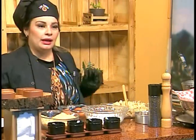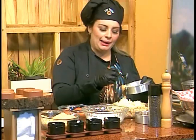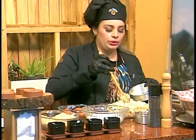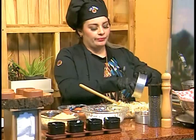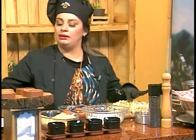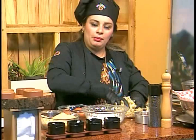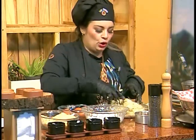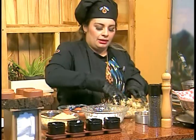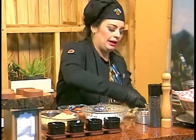Acá vamos a necesitar queso mozzarella. Yo rallé la mitad y la otra mitad la voy a colocar acá — esto hace que se compacte. Una vez que lo tenemos unido, vamos a utilizar nuestras manos muy limpias o con guantes y vamos a hacer una masita. Ella va dando la consistencia total y nos avisa cuando se siente cómoda.